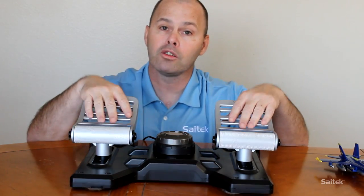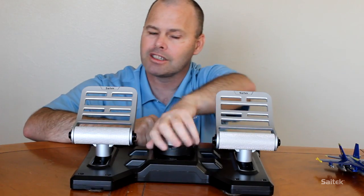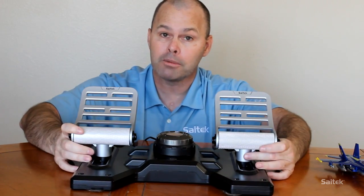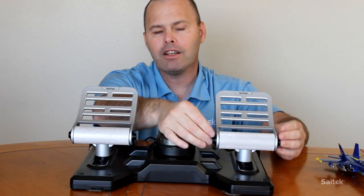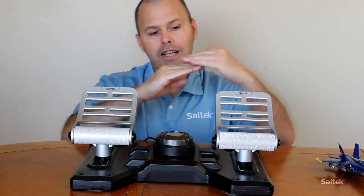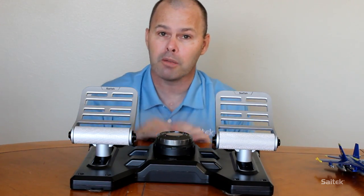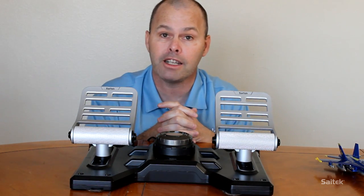All Cytec rudder pedals have a number of common features. First, a tensioner in the center of them - you can tighten and slacken the amount of tension that you have to apply to move the pedals. Most of them are also adjustable in the foot area. These combat pedals have a little dial on the side that you can turn to change the angle of the pedals. The ProFlight pedals let you lengthen or shorten the foot holder based on how small or large your feet are.